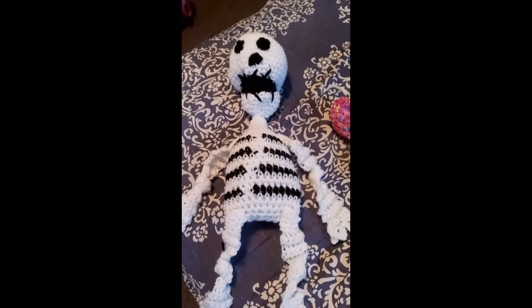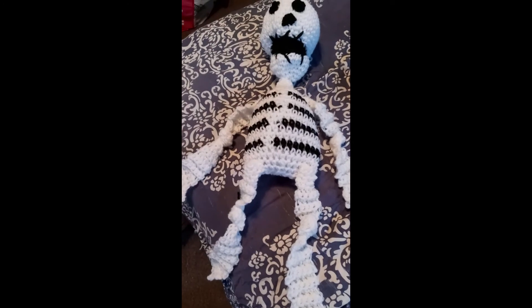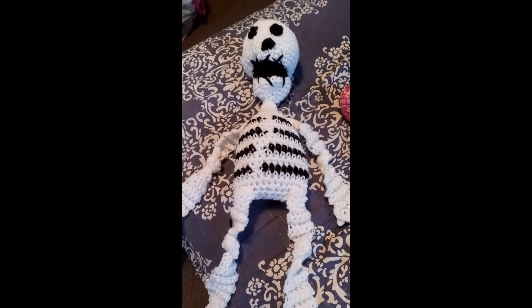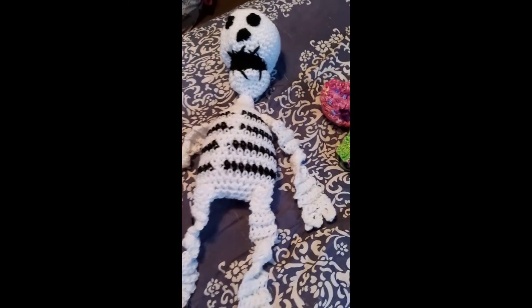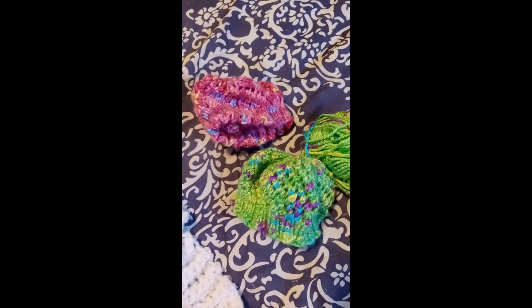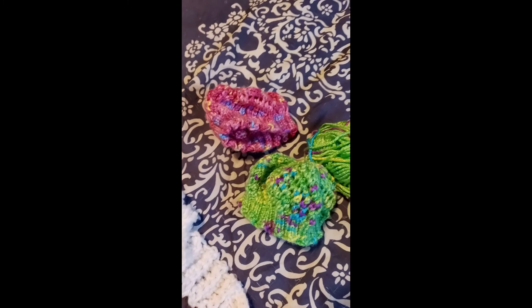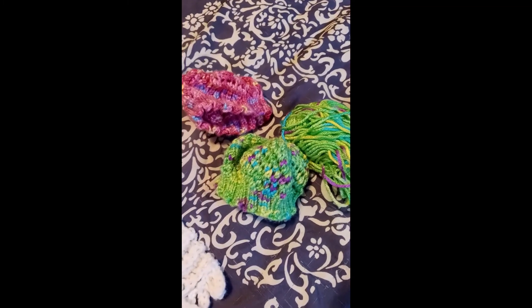The only crafty things I've worked on were the little hanging skeleton. I did watch the tutorial for how to put him together — he's kind of cute. And then a preemie hat. I'll note the pattern, but obviously I had the worst time with this. The pattern is super simple, and yet I could not do it. I don't know if it's the way I had the stitches on the needles or what, but no.